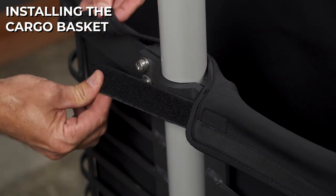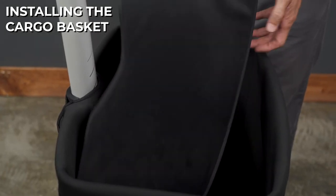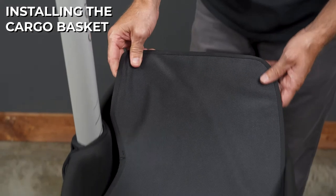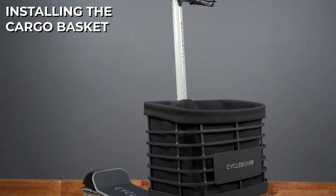There's a velcro strap to go around the back of the handle, and there's also a rigid insert to make sure the bottom holds its shape. And then you're all set.